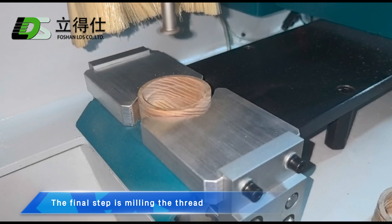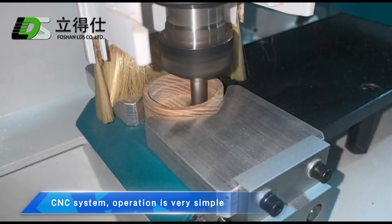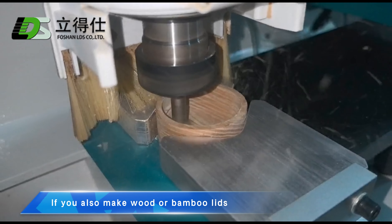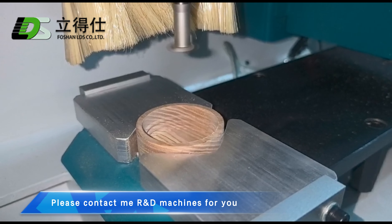The final step is milling the thread. The CNC system operation is very simple. If you also make wood or bamboo lids, please contact me to customize professional machines for you.